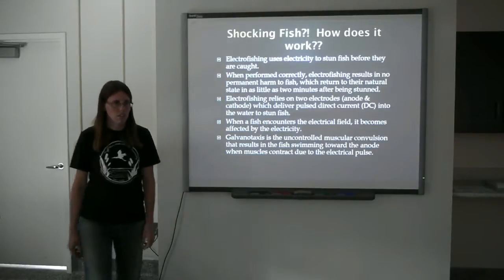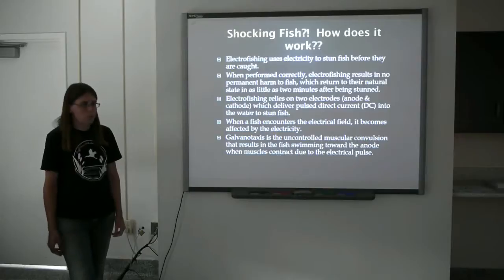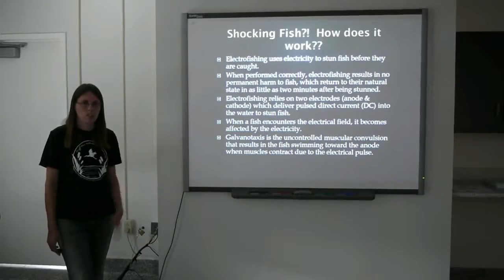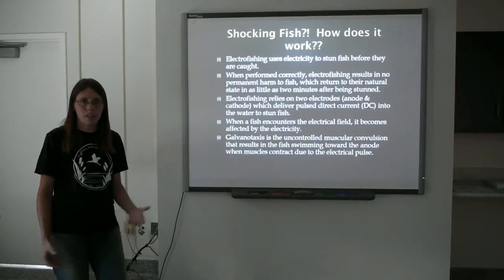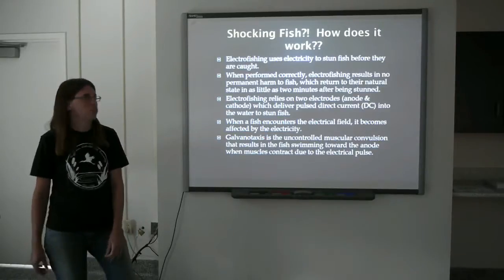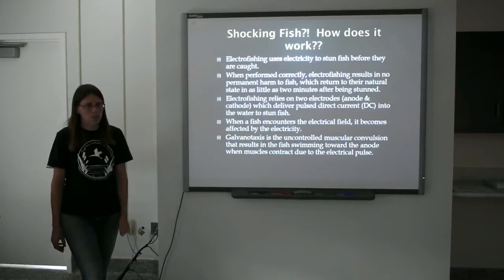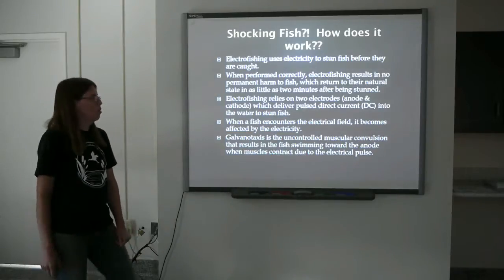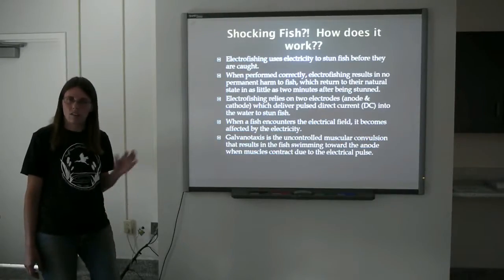We're going to focus on shocking fish. So what is shocking fish? We're using electricity to temporarily stun fish before they are collected. We're not killing fish. Occasionally fish will die, but that's typically from handling stress, not from the electrical shock. When performed correctly, electrofishing results in no permanent damage to the fish, which return to their natural state in as little as a few minutes.